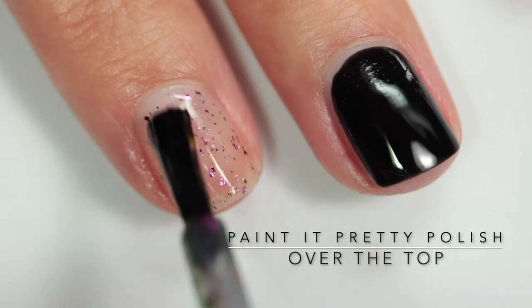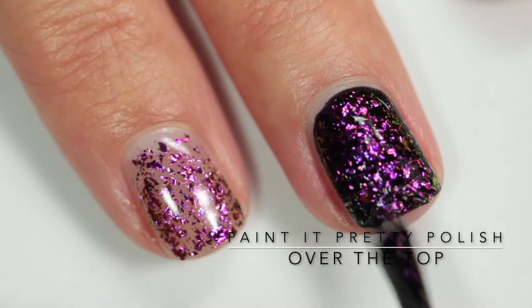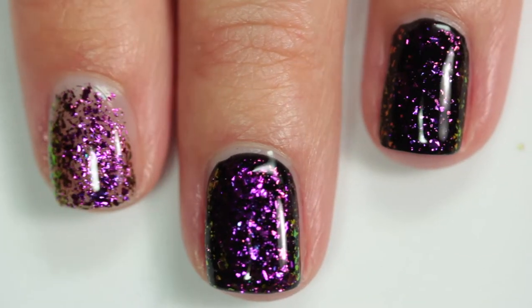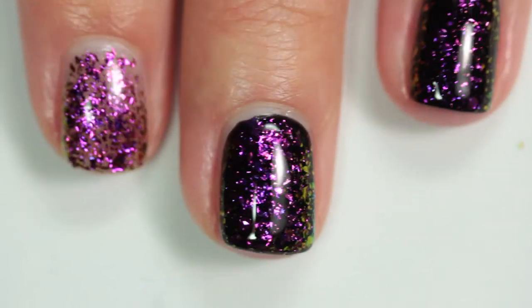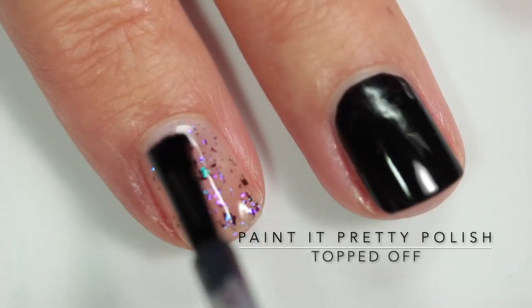'Over The Top' is described as a violet to red to gold to green color shifting flaky topper. This one really pops over the black but I also really liked it on its own. A note on formulas: when building these up on their own in three coats, I'd recommend taking it easy and slow because there are so many flakies — you don't want to drag them or get a lumpy finish. Wait until each coat is quite dry before adding another layer, especially when building them up on their own. That's my pro tip.